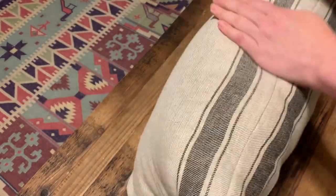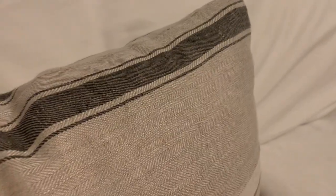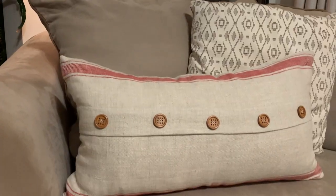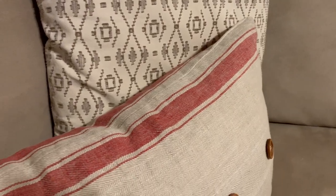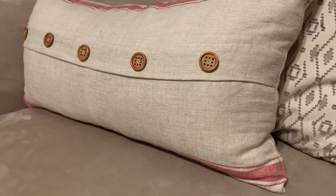Super cute pillows! These came out cuter than expected. Thank you so much for spending day six of vlogmas with me — I'll see you guys tomorrow. I'm gonna go get cozy with my new pillows!